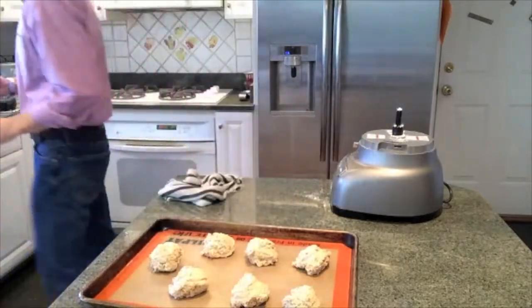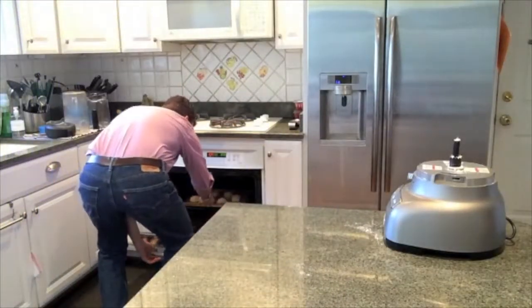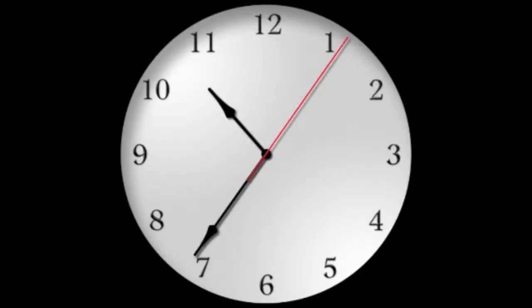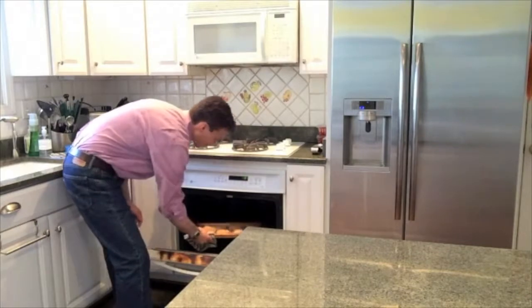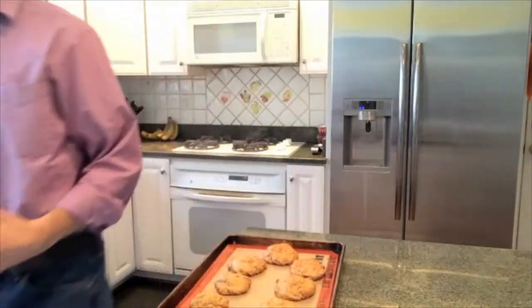I preheated the oven to 375°F and this will take about half an hour to cook. I started at 10:20, got everything ready, got them in the oven, and it's about 10:35 — so that took me 15 minutes, and part of that is because I'm slow.